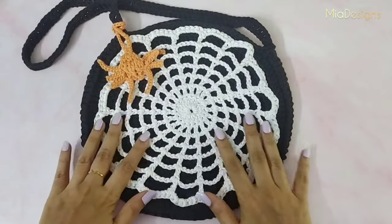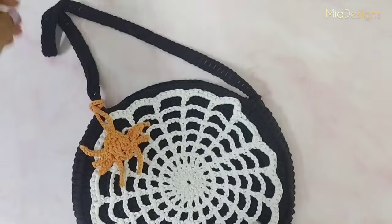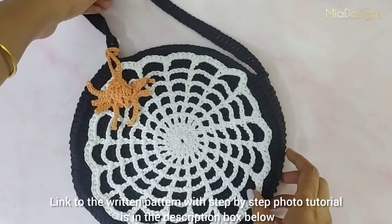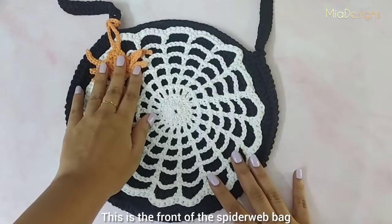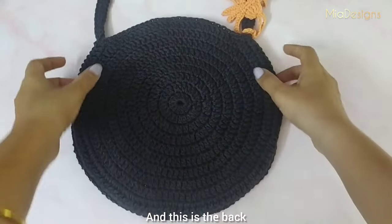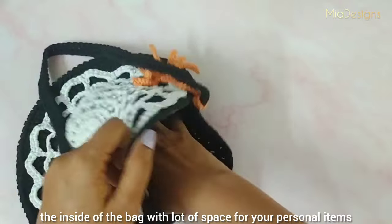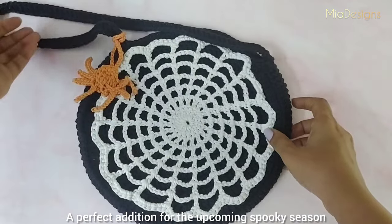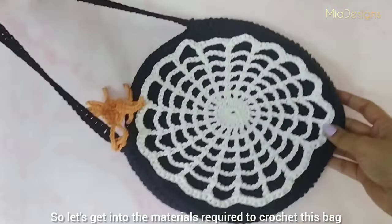Hello Crafters, I am Komal. Today I am sharing this spooky spiderweb bag tutorial with you. This is a beginner friendly pattern with an elaborate video tutorial. Link to the written pattern with step by step photo tutorial is in the description box below. This is the front side of the spiderweb bag and this is the back side, with lots of space inside for your personal items. It is a perfect addition for the upcoming spooky season as well as a regular everyday bag. Let's get into the materials required to crochet this bag.